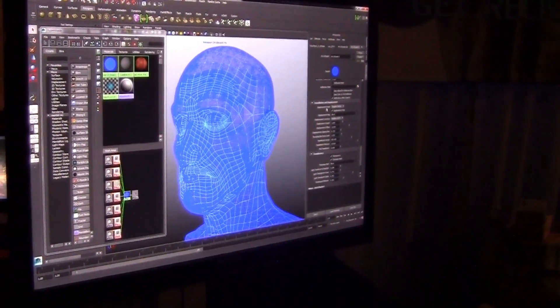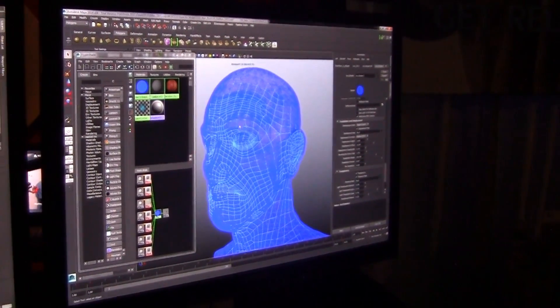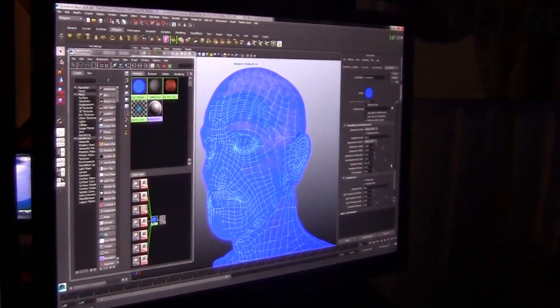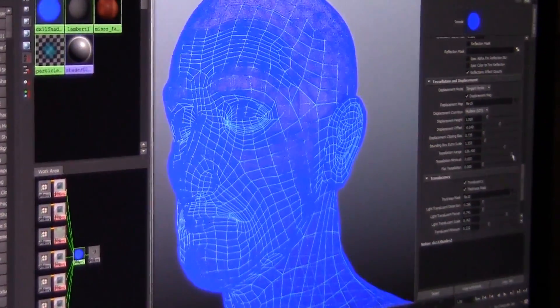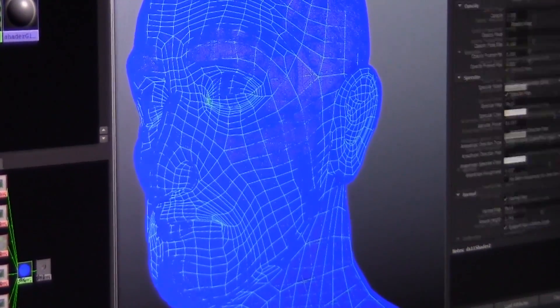Going down to the tessellation displacement area, you can see the green representing that low-res cage, but we're getting all the details simply because of that vector displacement map driven live in the DX11 viewport in Maya. That's really bringing in all those details — really nice.